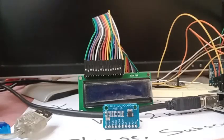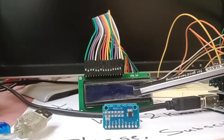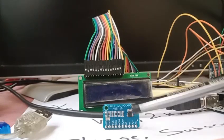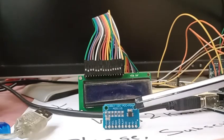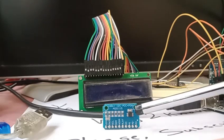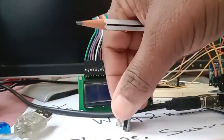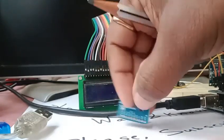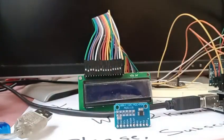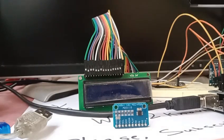Hello all. We see an ADS1115 ADC evaluation board here. This is a very simple board which has the ADS1115 chip, and if you turn to the backside, you have a burk stick that is folded onto this board to plug into your respective circuit. You can use cables or plug this into a breadboard, whatever.